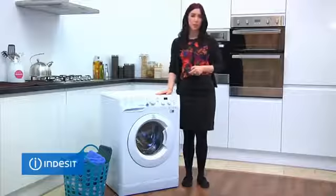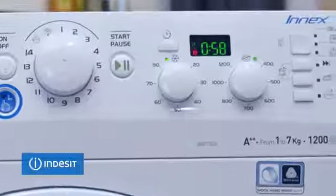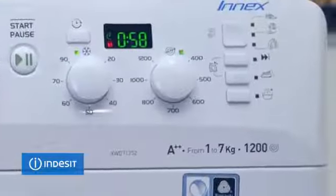There are also great features that will make your life a lot easier, like the pause and fast forward option for you to control the wash cycle, as well as an easy iron option.